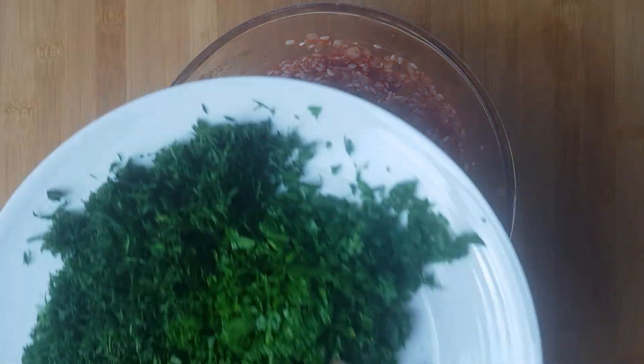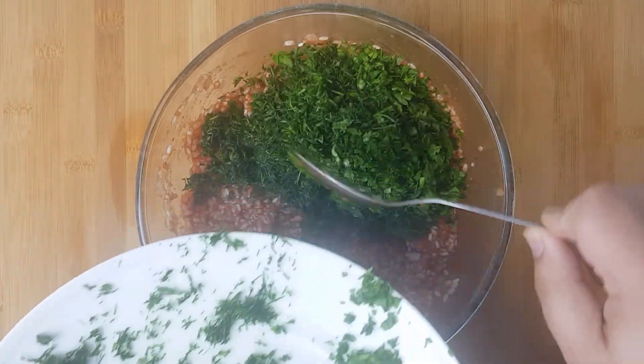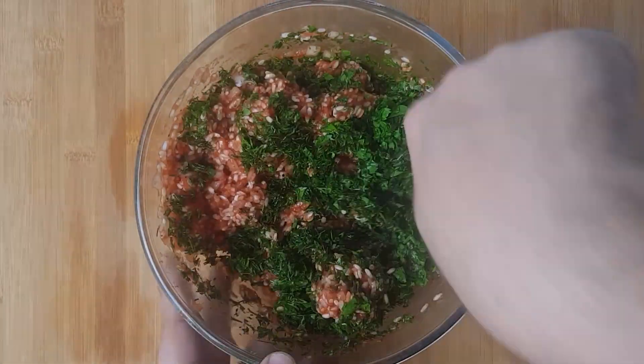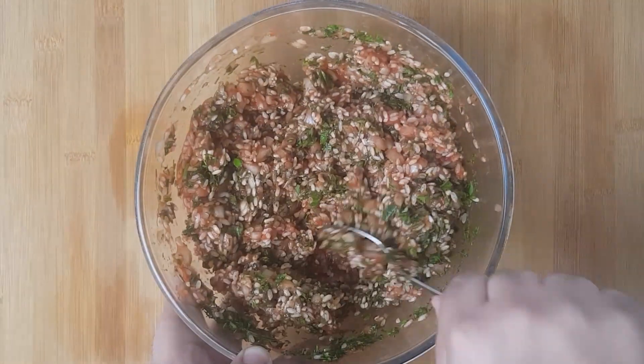Next you'll add the herbs. You need to add twice as much parsley as dill. Pour some in and mix it, then taste it once again. It should taste really herby — if the flavours aren't obvious then add more in.